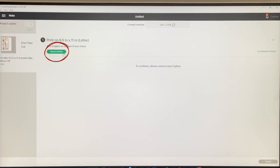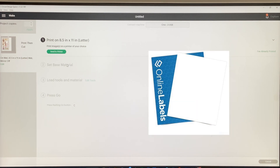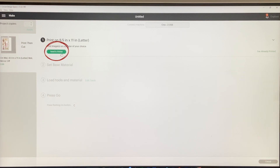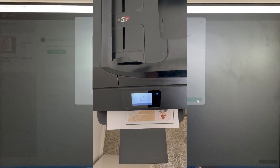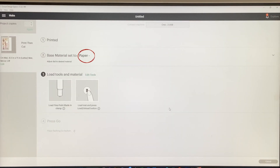It brings me to this page, so I'll click Continue. The next step is to send to printer. I'm going to load my 8.5-by-11 matte white Online Label sticker paper into my HP Envy printer, then click Send to Printer and select Print.